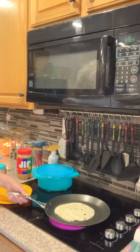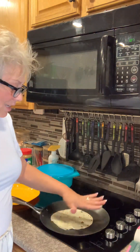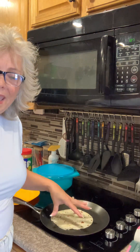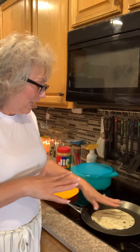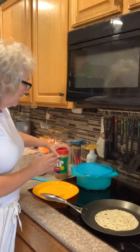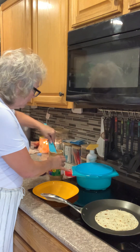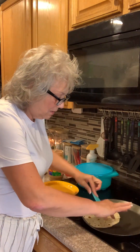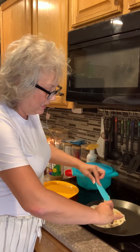What I like about this is that the handle doesn't get hot. I can move it around — the only thing that's hot is my pan, not my handles, and I do really enjoy that. As this is heating up and getting hot, I am going to put peanut butter and jelly in my tortilla, so I'm making a peanut butter and jelly sandwich but without the bread.